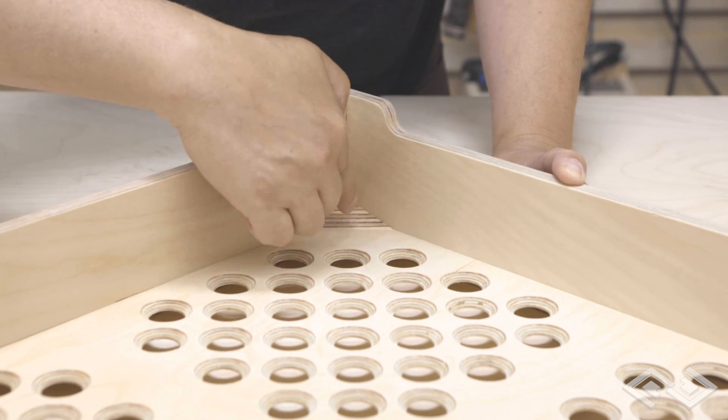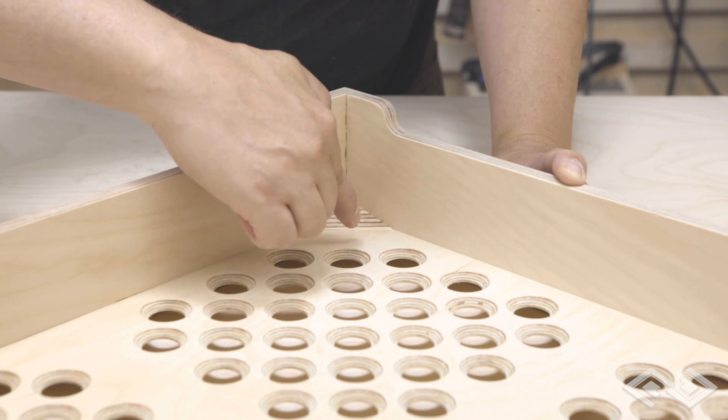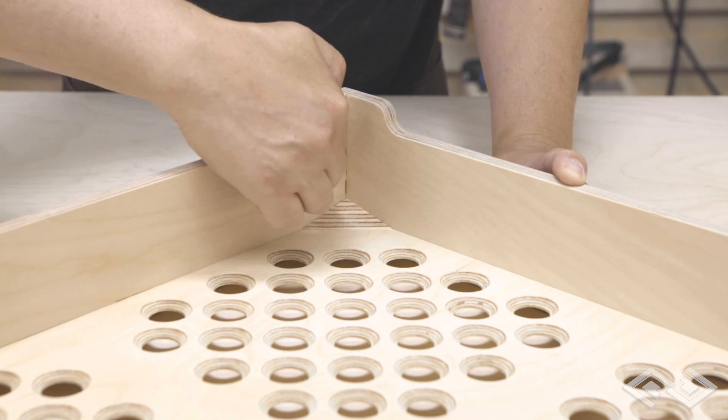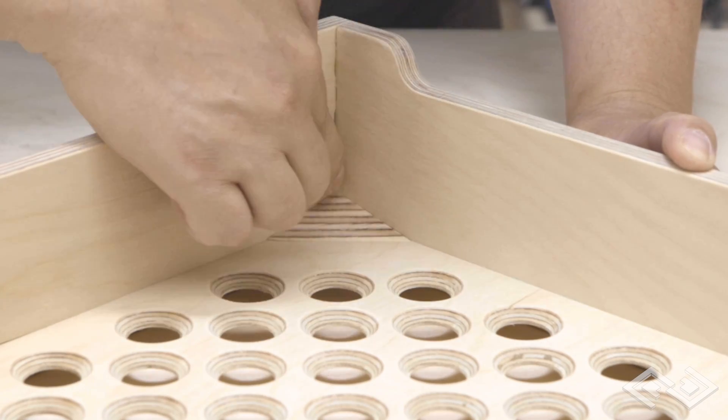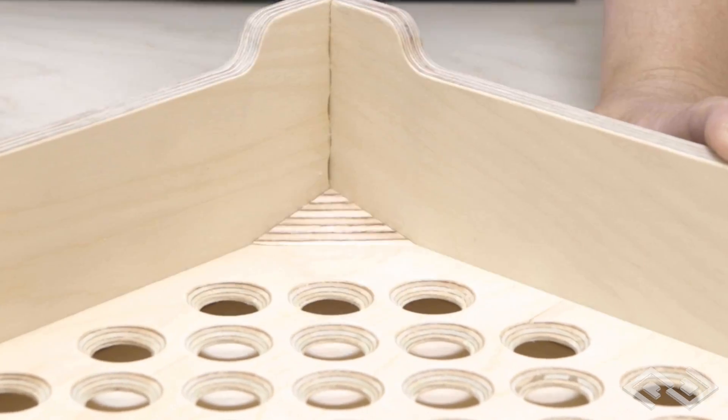These little wedge-shaped details were added to the corners to increase the rigidity between the bottom tray piece and the sides. It also helps to move the Legos towards the center a little bit. I think those details came in pretty nice.